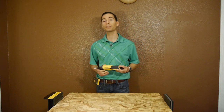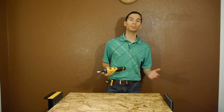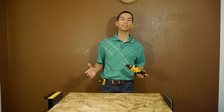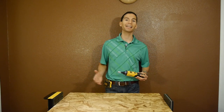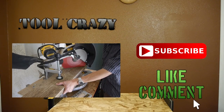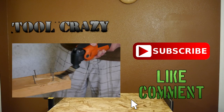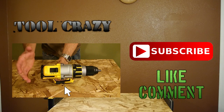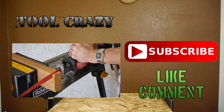Either way, it's still a great tool for the price since it has pretty good torque. So this has been the review for the DeWalt 8V Max gyroscopic screwdriver. Let me know what you guys think of this tool, and make sure to like this video, subscribe, and follow me on Facebook and Google+. Thanks for watching — see you next time.